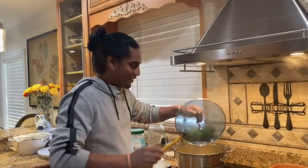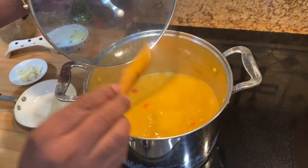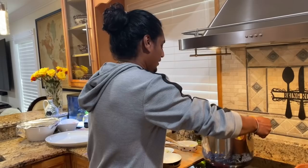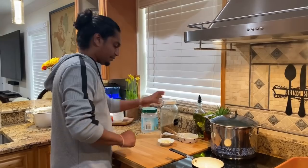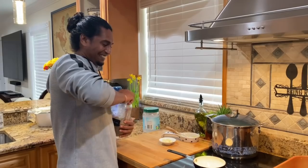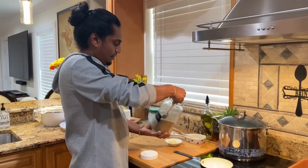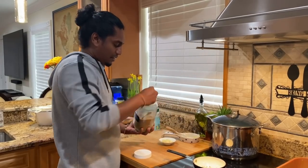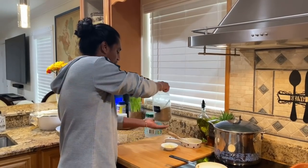The dal is finished. So now we got the chunkay started. We got a little frying pan — we're going to pour in some oil, put in some jeera. I don't like plenty jeera in my dal so I put in just a little bit.